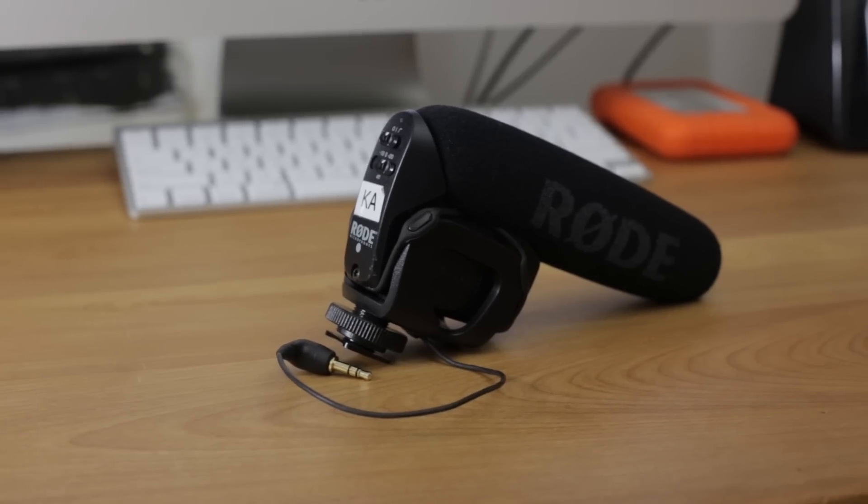Craig Enims here from WeddingFilmSchool.com and today I'm going over all the equipment I use to record audio during weddings. First up is the Rode VideoMic Pro and you can pick these up at B&H for about $230.